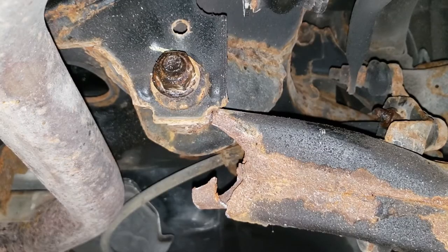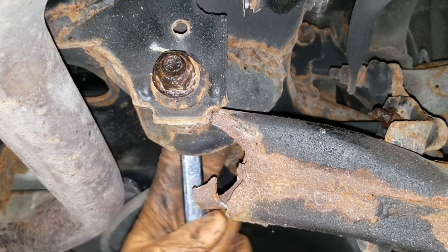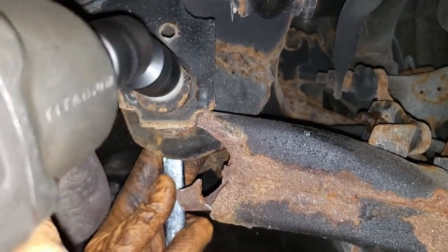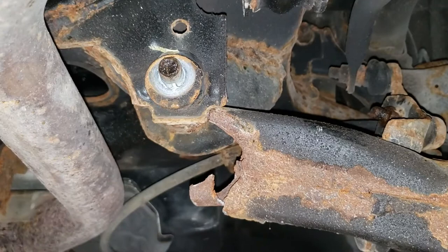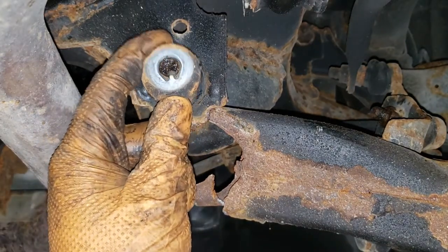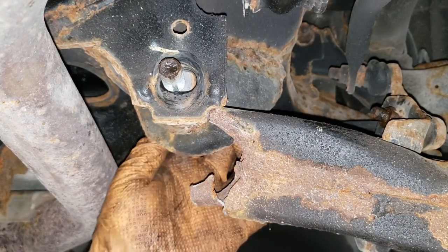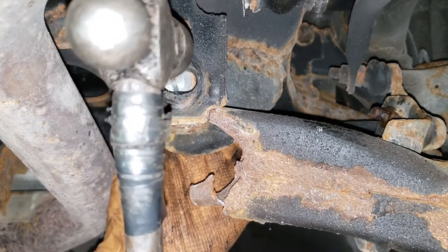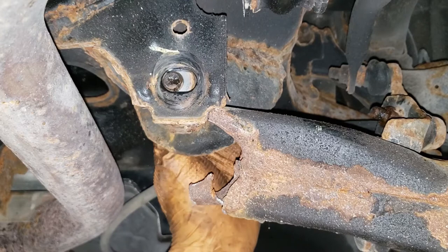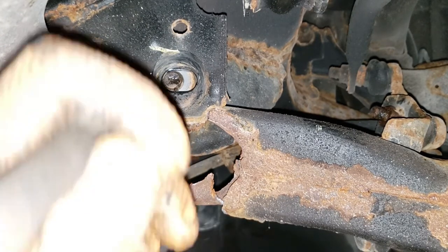Go ahead, grab a 21 millimeter wrench, place it on the bolt on the back here. Grab a 21 millimeter flex socket and hammer this guy out. This is a toe adjustment so take the parts off by hand and do not lose them. On the opposite side you'll have the washer — don't lose it. Just tap it out nice and light. If you damage this bolt it won't be a good day because they are expensive and usually not in stock. Get a punch and tap it the rest of the way through.